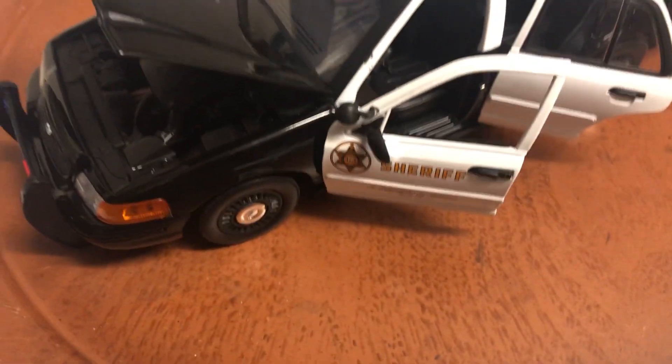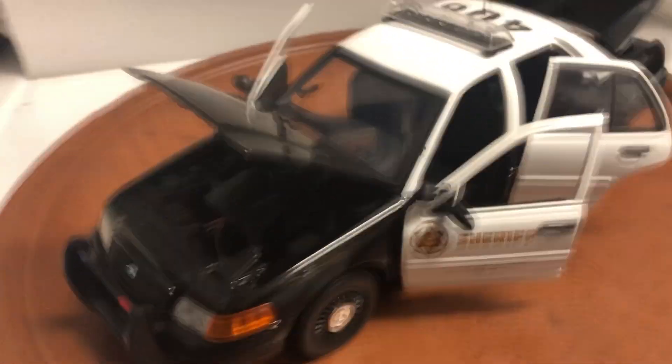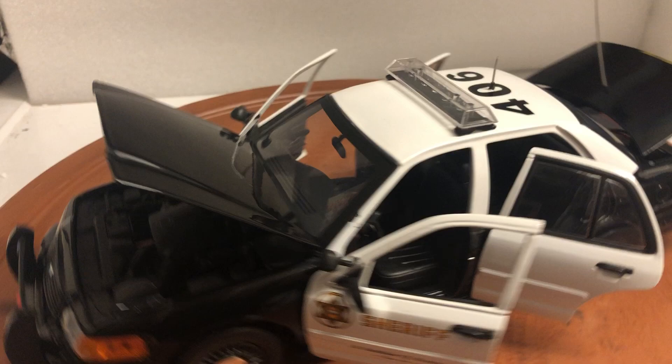Los Angeles County Sheriff. It does come with its box, it'll be packed for safe delivery. Super detailed, long discontinued from MotorMax.